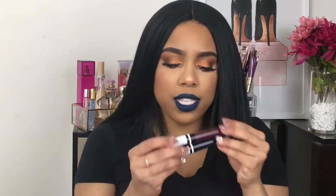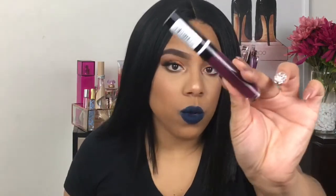Super comfortable on the lip, to be honest. And there's not a lot of product. So when you're applying it, it's taking away, it's putting it on. I don't know what's going on with the applicator, but they're comfortable on the lip. The packaging is cute as well.